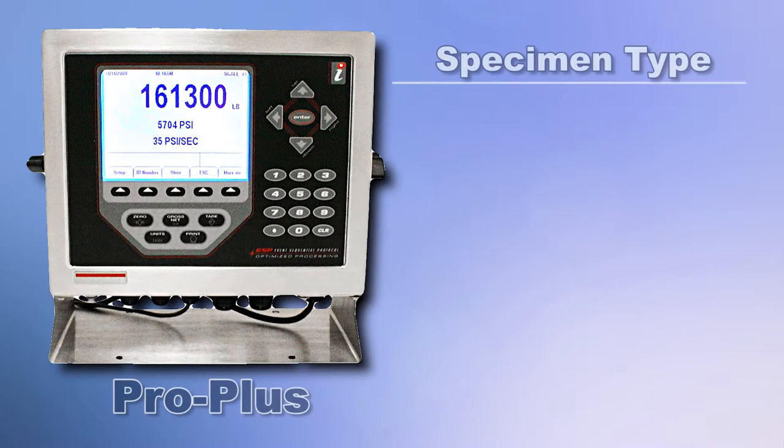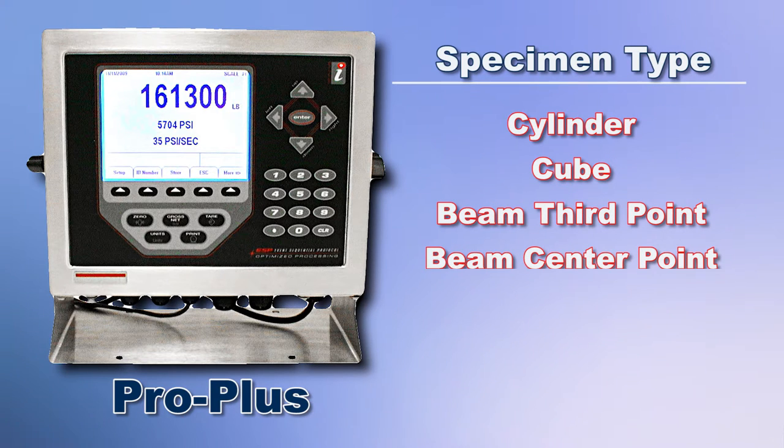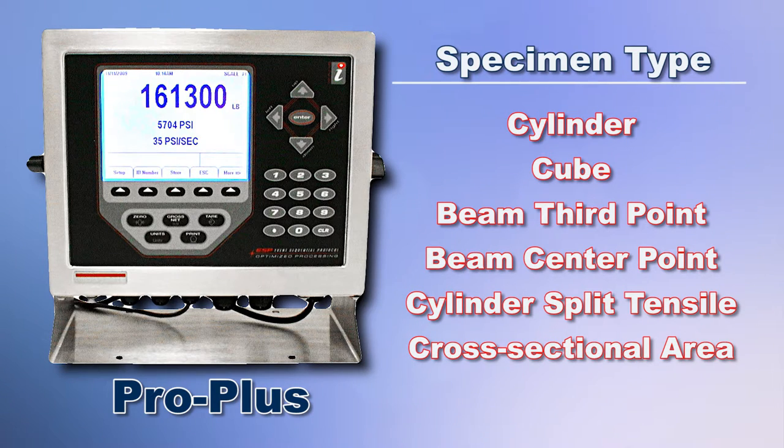The PRO Plus menu allows you to enter the six most common specimen types including cylinder, cube, beam third point, beam center point, cylinder split tensile and cross sectional area.